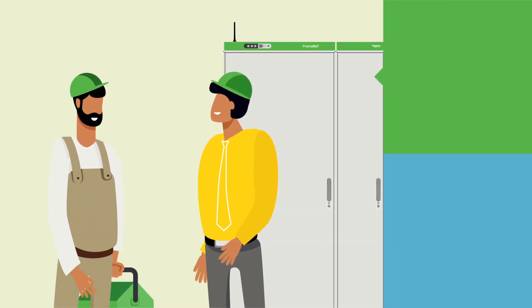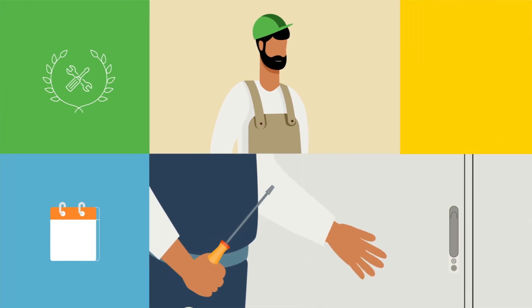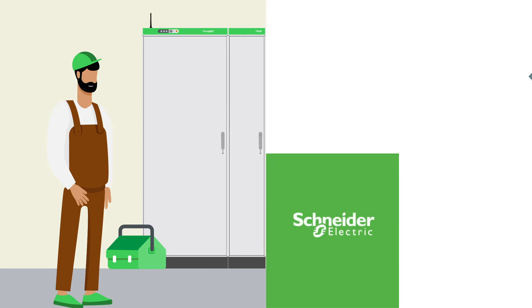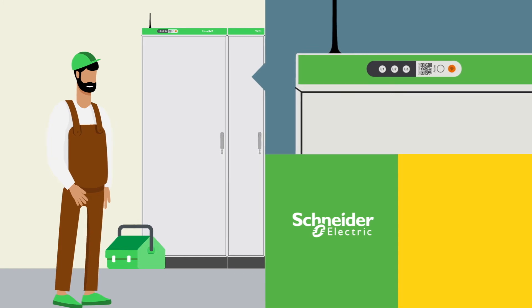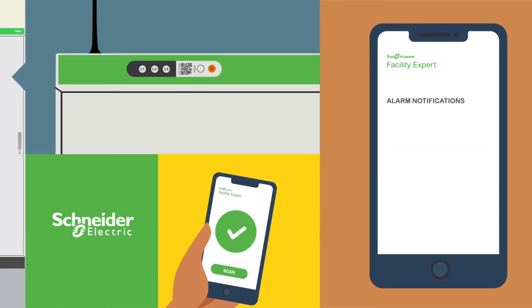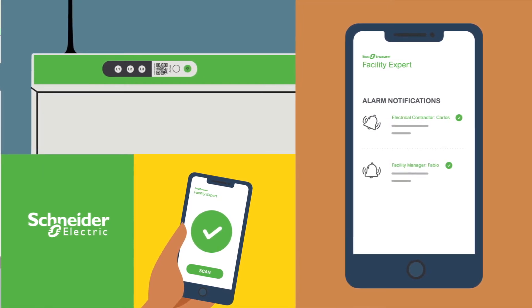I don't know where I'd be without you. A super efficient response, as always. Fabio's been my client for three years. The first time I met him, I was here to commission this switchboard, right here at this very building. This switchboard is a Prisma Set Active by Schneider Electric. What I love about it is that it has a voltage loss sensor directly embedded into it. To activate it, all I have to do is scan the QR code using the Facility Expert app with my smartphone — and jackpot. In just a few easy steps, I can receive alarm notifications for free and connect to my customers, too.